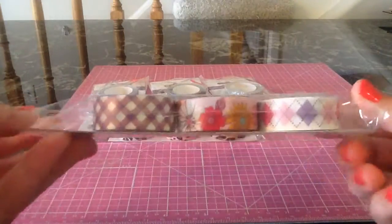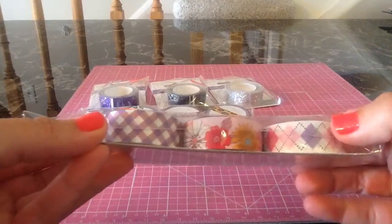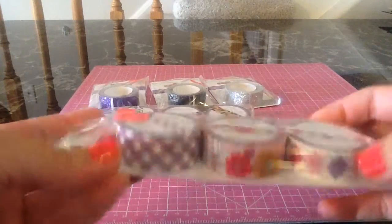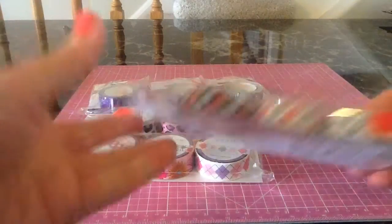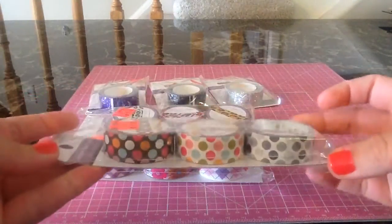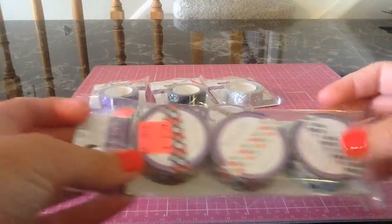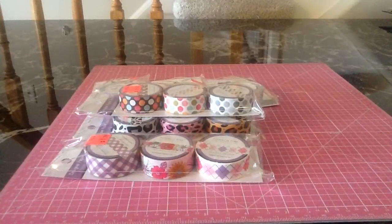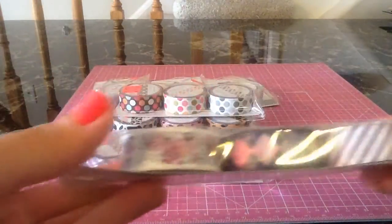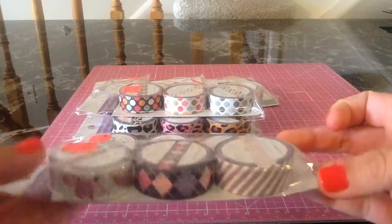And then I got another one of those three-packs, and this one has a gingham, a little floral, and kind of a triangle print — really cute. And then a polka dot one that had three different polka dots: a black and gray, and then two colored ones. And then another kind of purple set with a floral, triangle-like diamonds, and stripes.